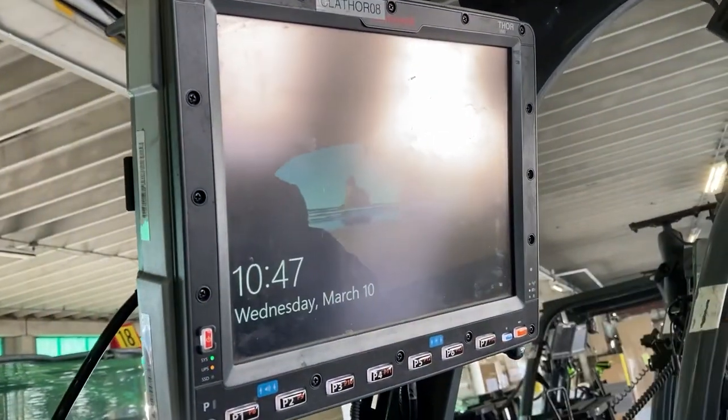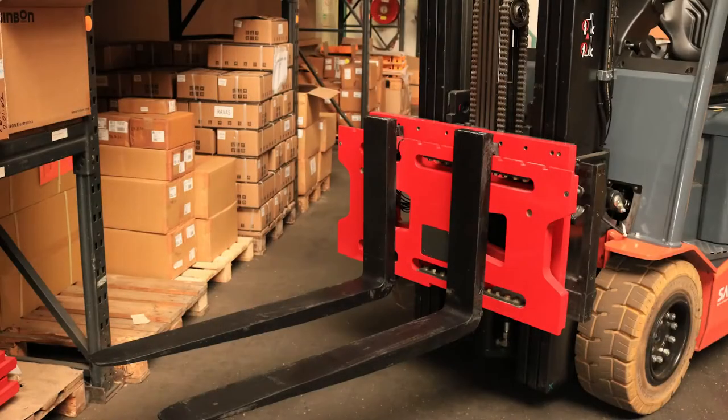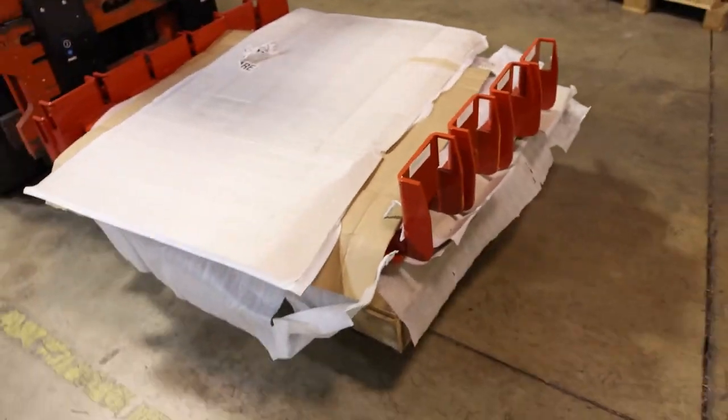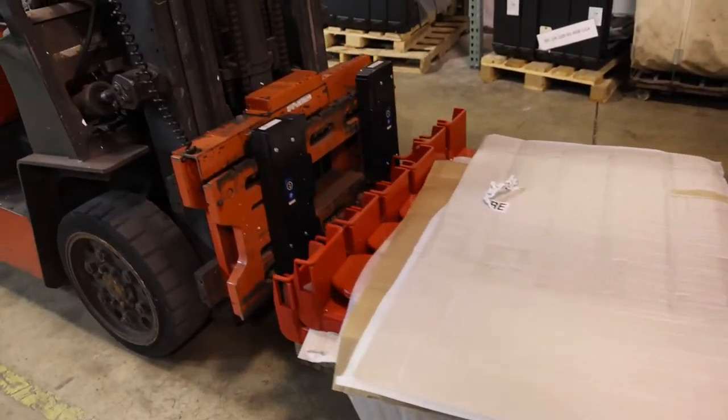Follow each step properly and enjoy using our Ravis Carrier Scales and Home Run cables. Thank you.